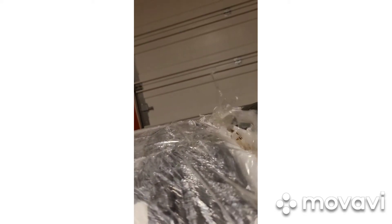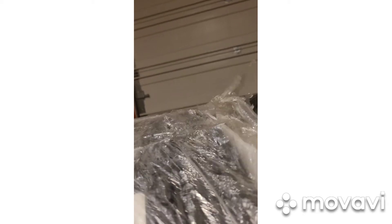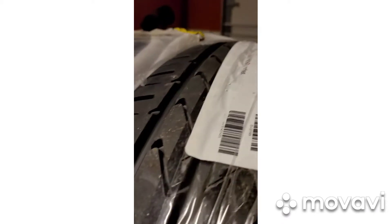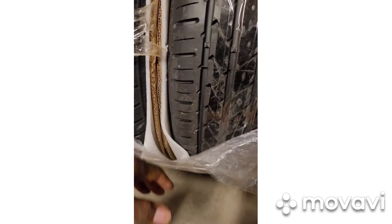I looked at several other sites and I wasn't able to get the same deal with the mount and balance, the black lugs, or the tire sensors. And then you got a satisfaction guarantee also, so it's real hard to pass that up. Anyways, I'm going to get these unboxed and unwrapped, and I will be back with you all shortly when it comes time to put them on. Peace.